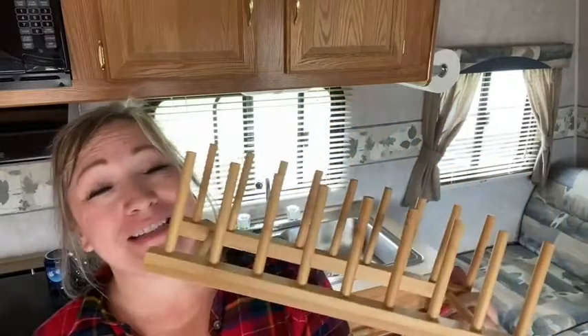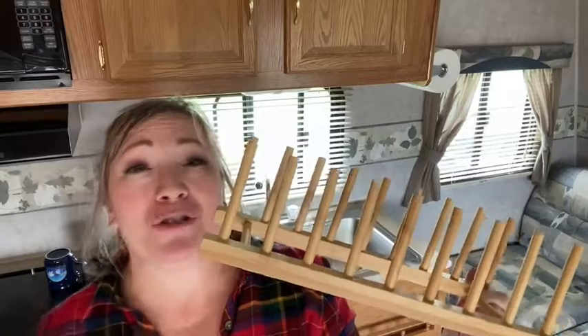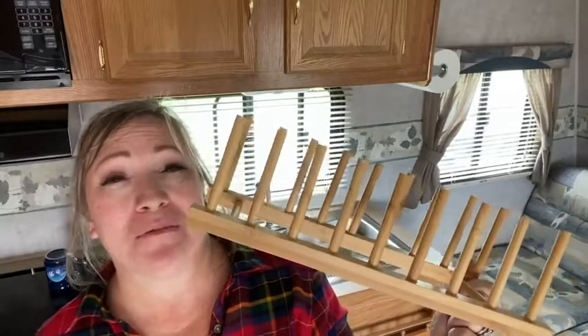Anyway, if you're looking for a little organization in your life, I really highly suggest these ones. I love them. You can go out and show off your cupboards too. That's my point of view.